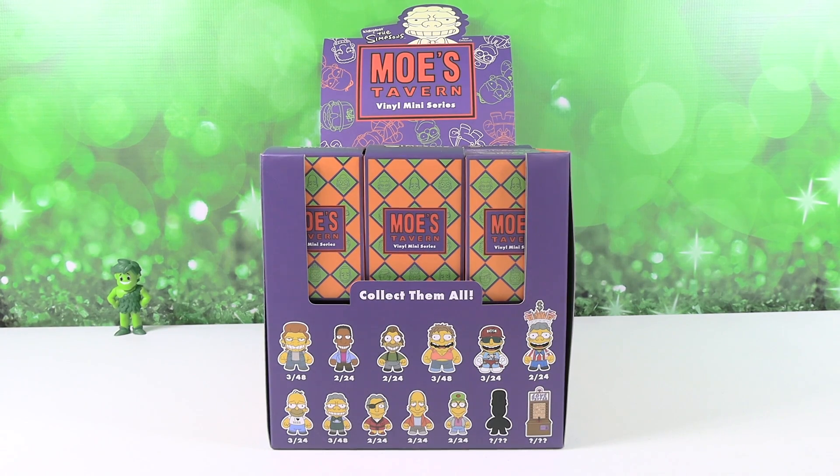Hey guys, it's Shannon and Paul and welcome to The Collector Corner. Today on The Collector Corner we are opening up Kidrobot, crossed and collaborated with The Simpsons. So we're going to be opening up the Moe's Tavern vinyl miniseries figures.